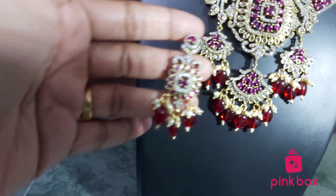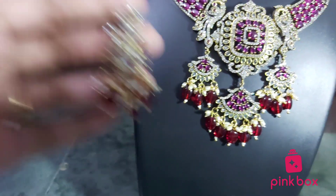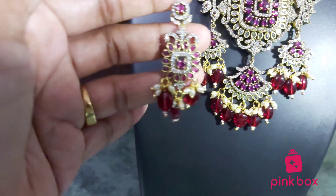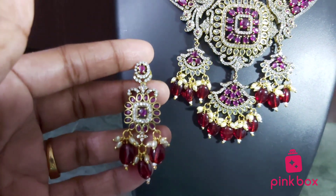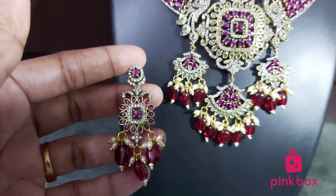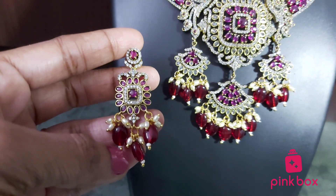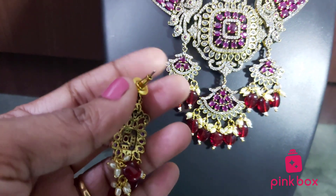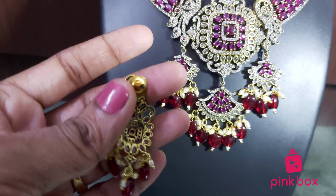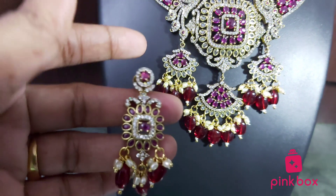I'll show you the earrings as well. The earrings are very beautiful — they are also completely designed with mehendi Victorian style. Two colors of beads are used. This comes with a pushback closure. Very beautiful.